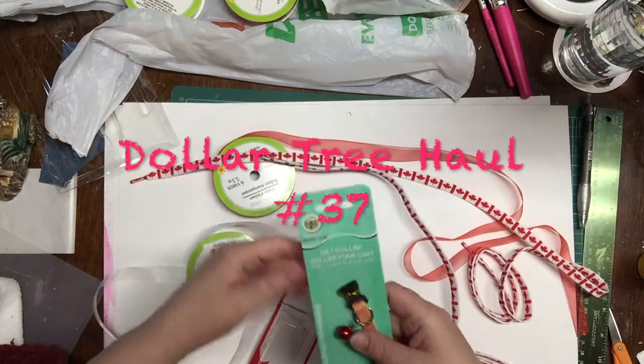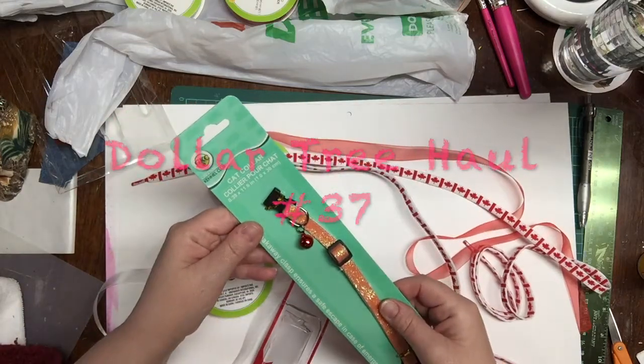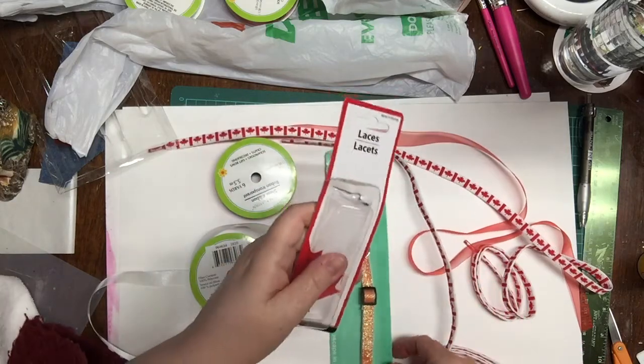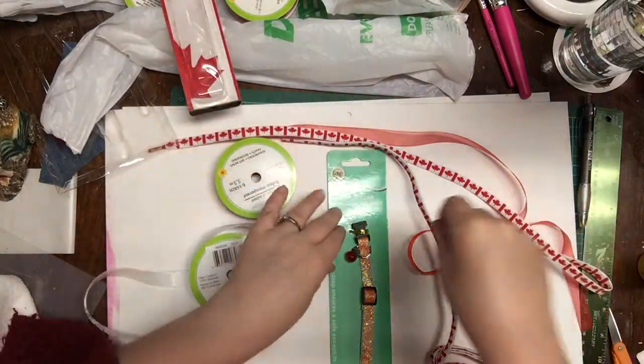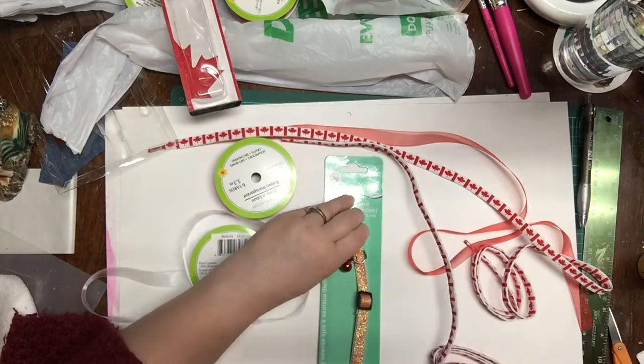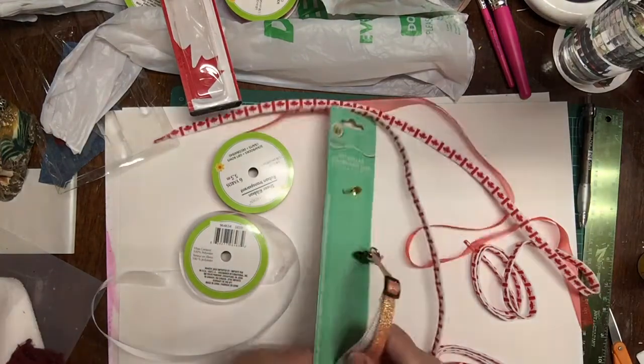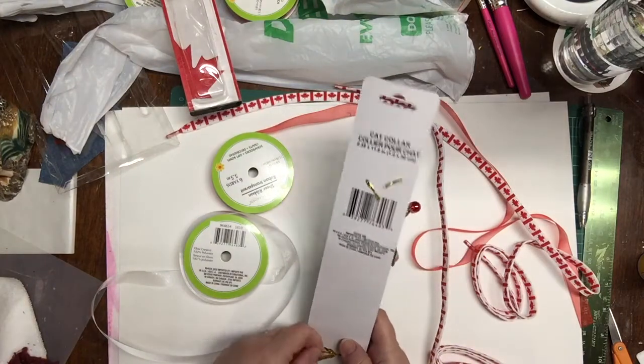By the way, there is a Dollar Tree haul video with these specific items if you are curious. I bought two reels of sheer ribbon, one in white and one in red, a package of shoelaces with maple leaves, and a reddish colored cat collar.